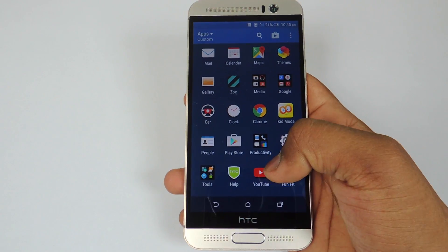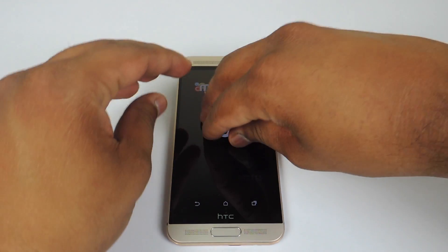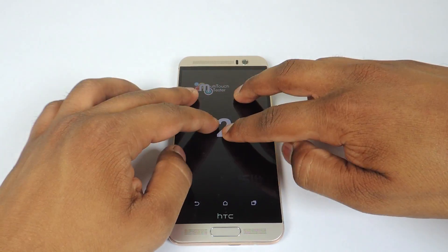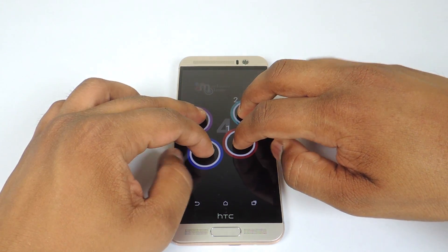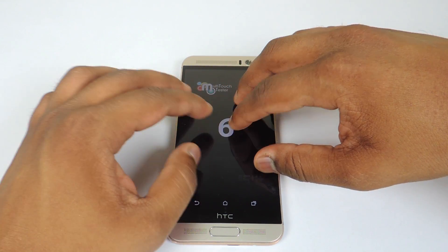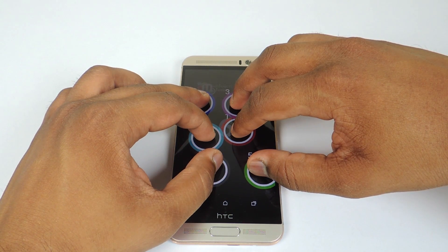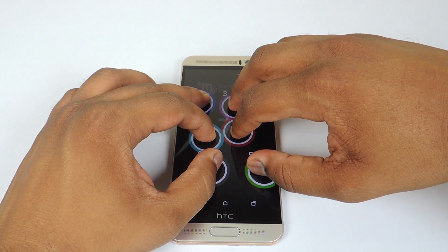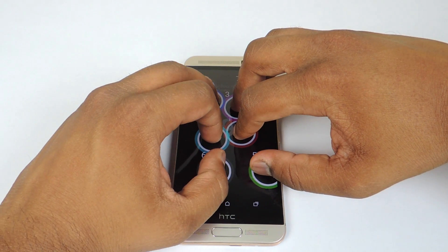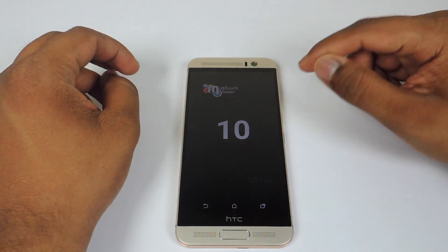Now let's start with multi-touch points on the HTC One M9 Plus. Let's see how many multi-touch points we have here. You can see that it detects more than 5 fingers, and as you can see it detects around 10 fingers. So we have 10 multi-touch points on this device.